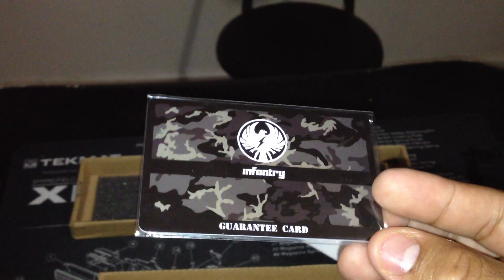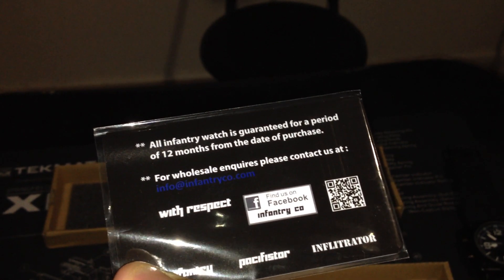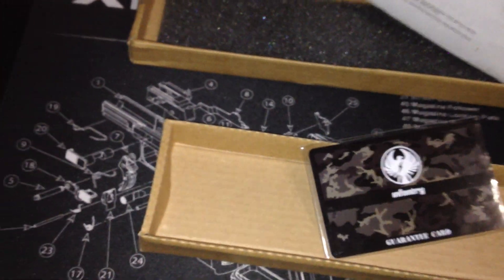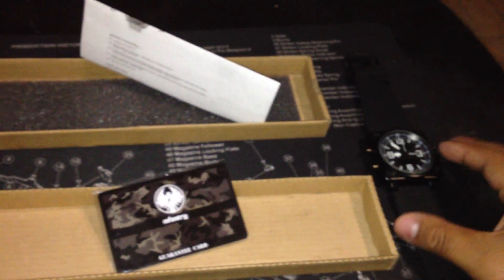It comes with instructions and there's a guarantee card included. It says the Infantry Co. watch is guaranteed for a period of 12 months from the date of purchase. You can't beat that — it's basically telling you to put it to the test. And at $15 or $16, you really can't argue with that.